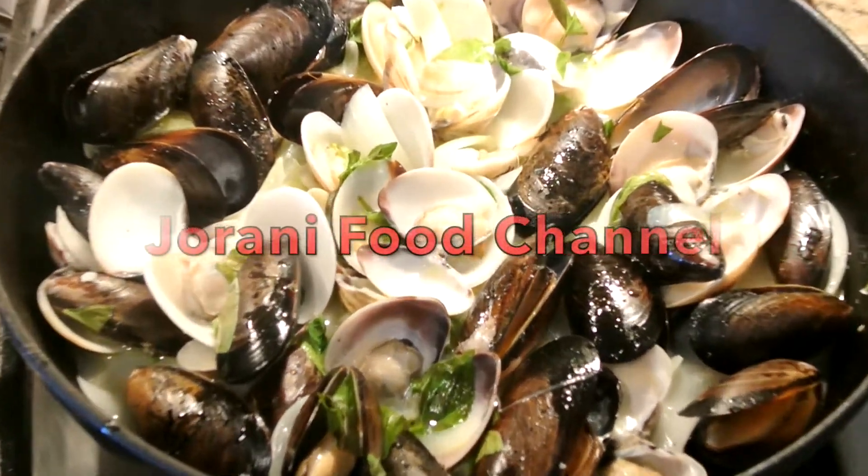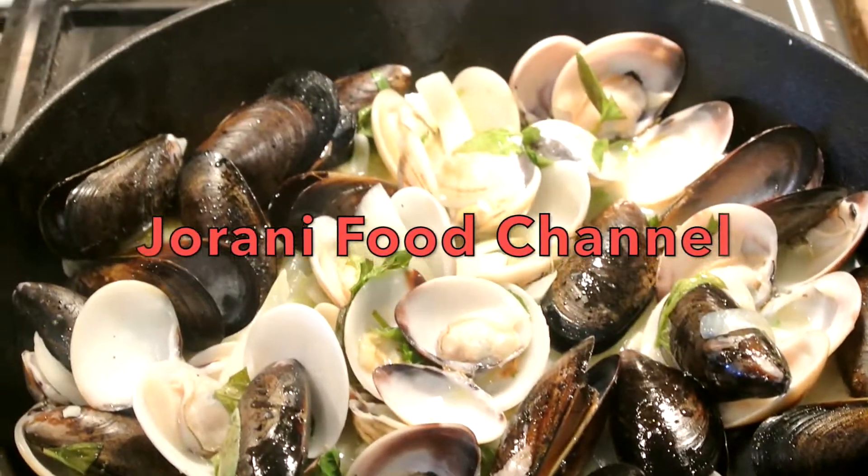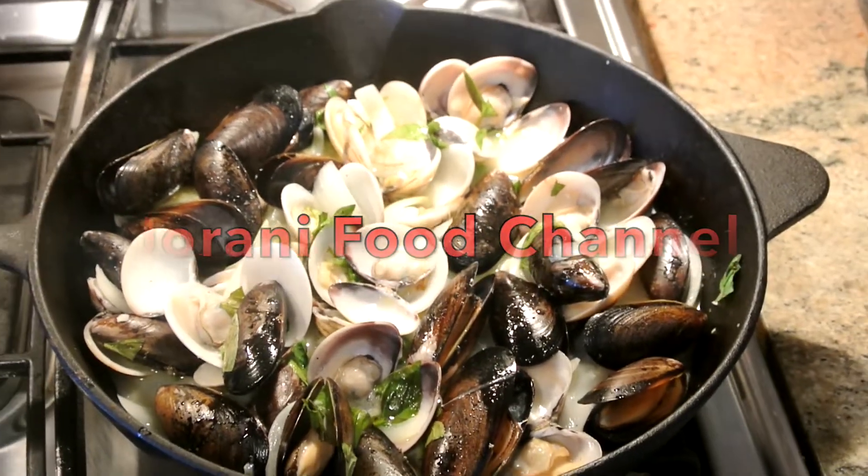Hi everyone, today I'm going to show you how to make this delicious stir-fried clam and mussel recipe. This food is so delicious and very easy to make, so if you want to know how I make this food, please keep on watching.